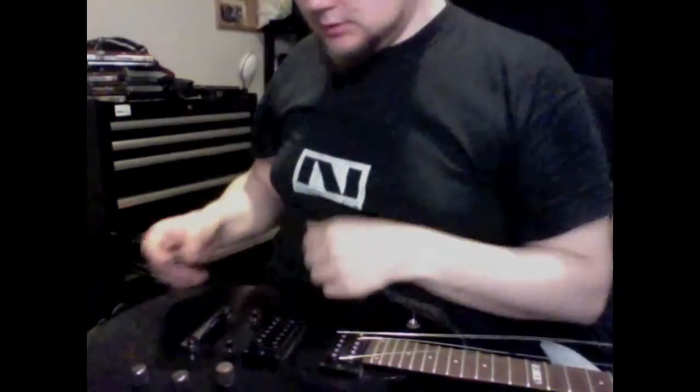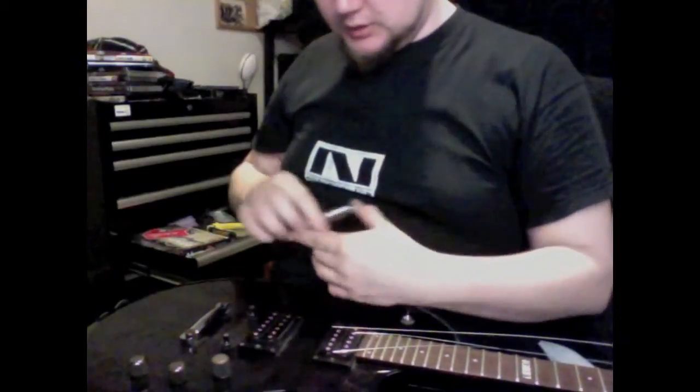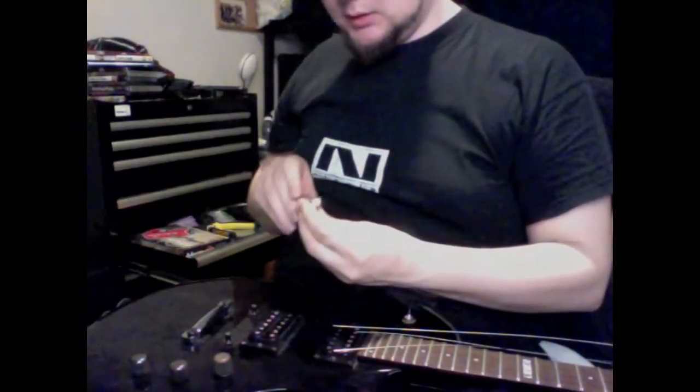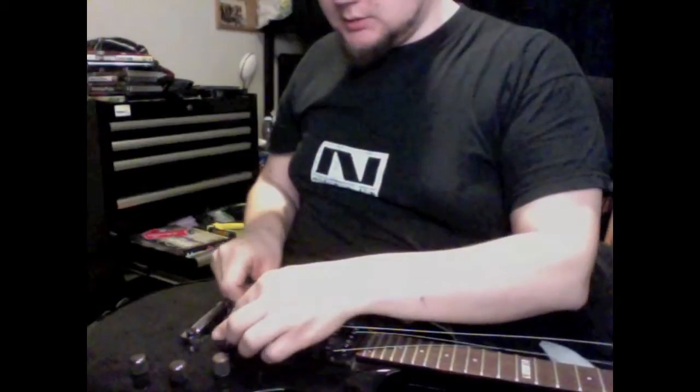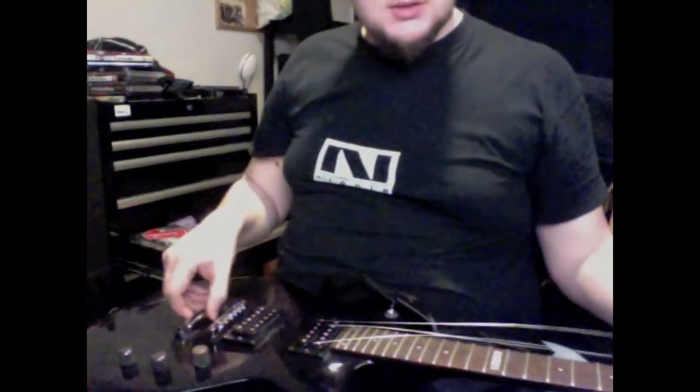Alright, when changing it, it is super easy. I forgot to actually check which way it is, but I think it is this way — that the screws are on the inside. So we just put it in and it's fixed. And then we just replace the strings and that's it.